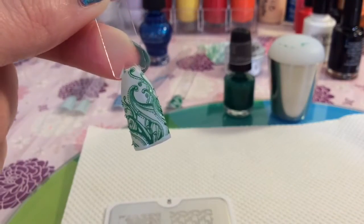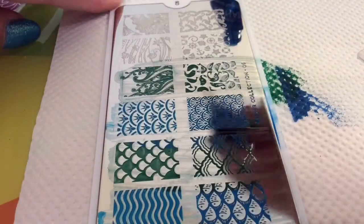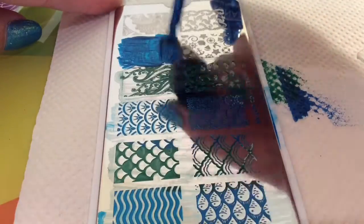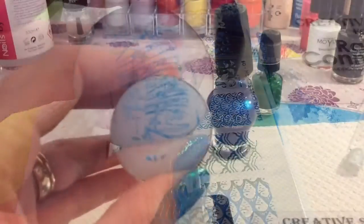I mean look at all the detail in that stamping plate — you would really struggle to paint that, well I would anyway. So I was really really impressed with this plate and I am looking forward to incorporating it in my nail designs in the future.